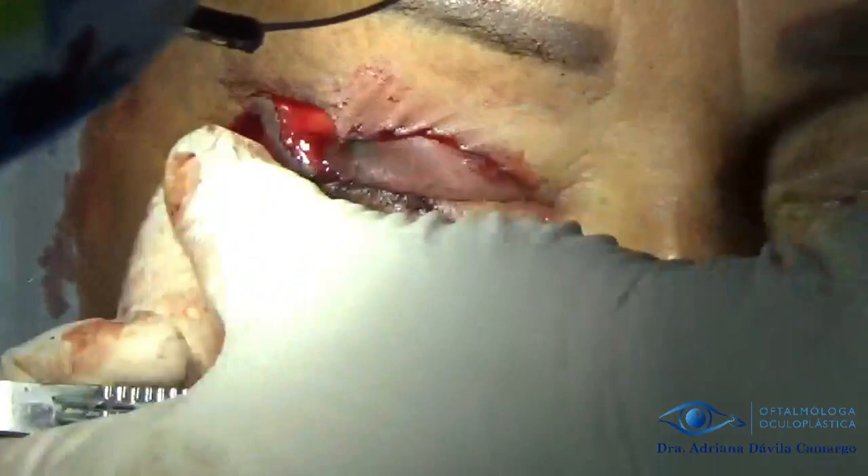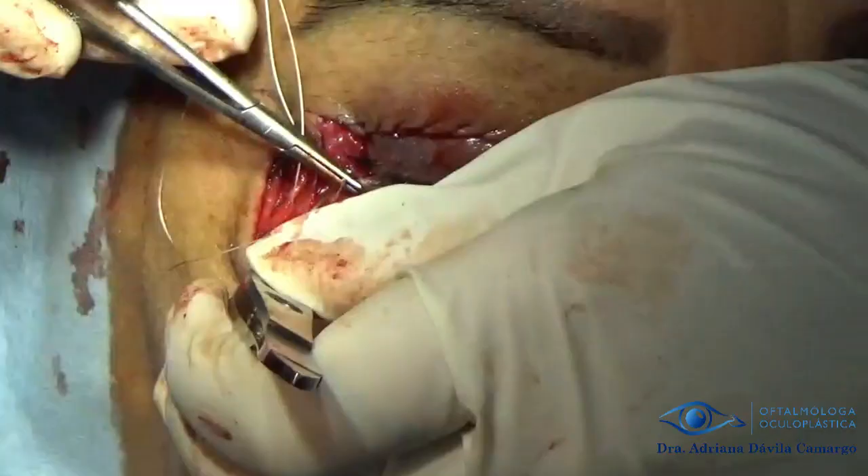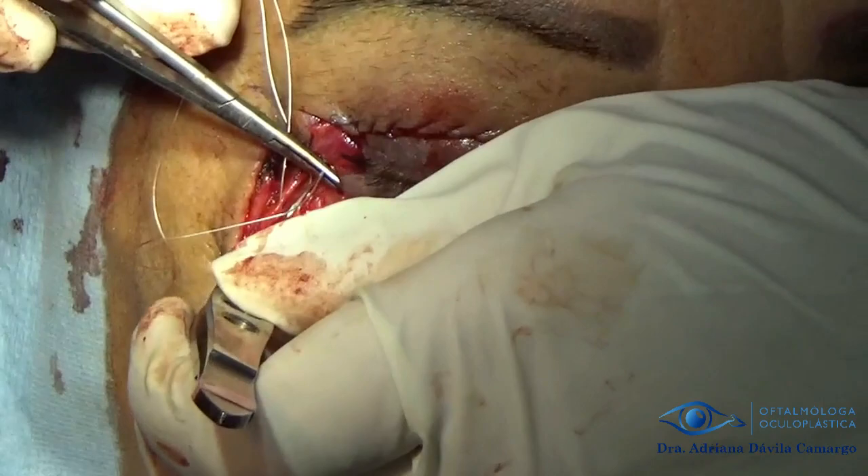We close the upper eyelid with 6-0 prolene and give some stitches in the periorbital periosteum to lift the cheek so that it has support in the periosteum. We give some deep stitches with Vicryl 4-0 to support the cheek. Here we are giving sutures to the periosteum and later to the muscle, and in this way we traction and support the cheek. We perform several of these sutures along the defect, which reduces our defect.